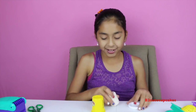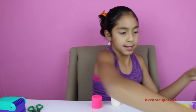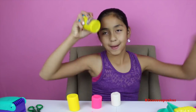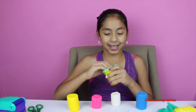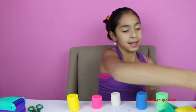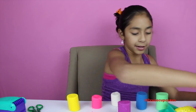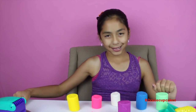Whoa — do you guys see that? It went flying! Now let's open the pink, yellow, blue, and green. Oh wait — and purple too! So we have all our colors: green, blue, purple, white, pink, and yellow. Let's start the fun!